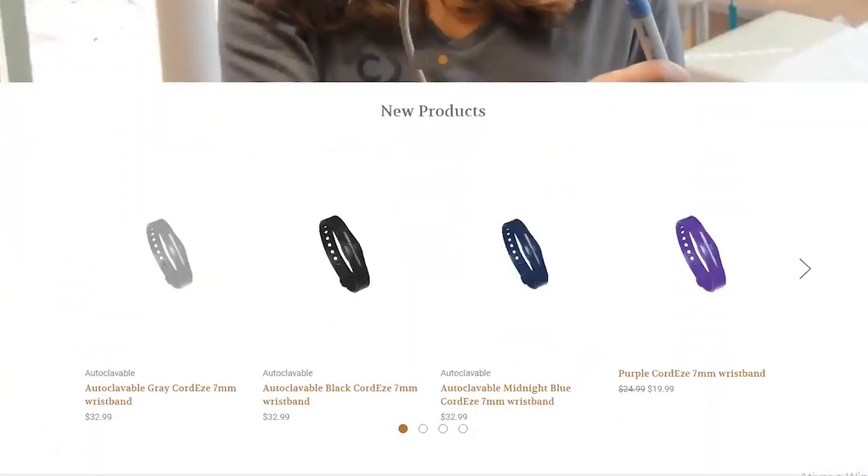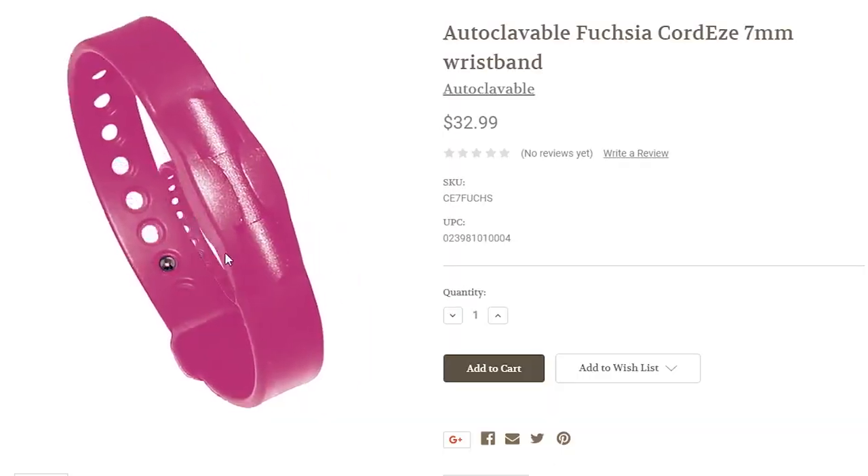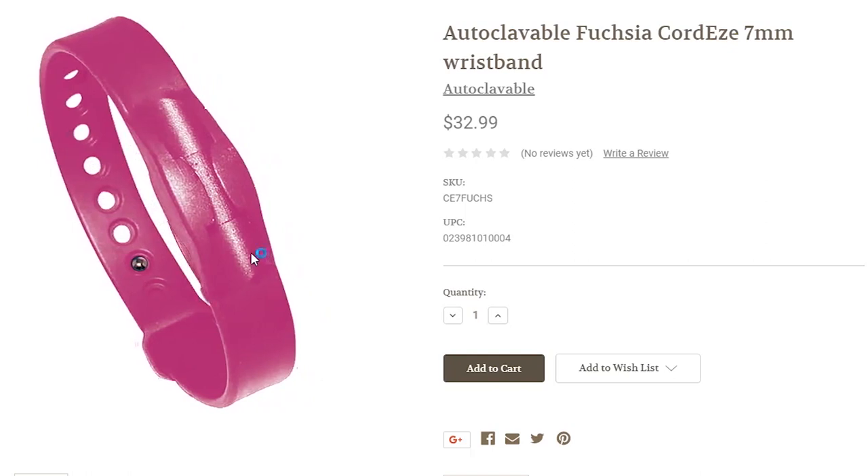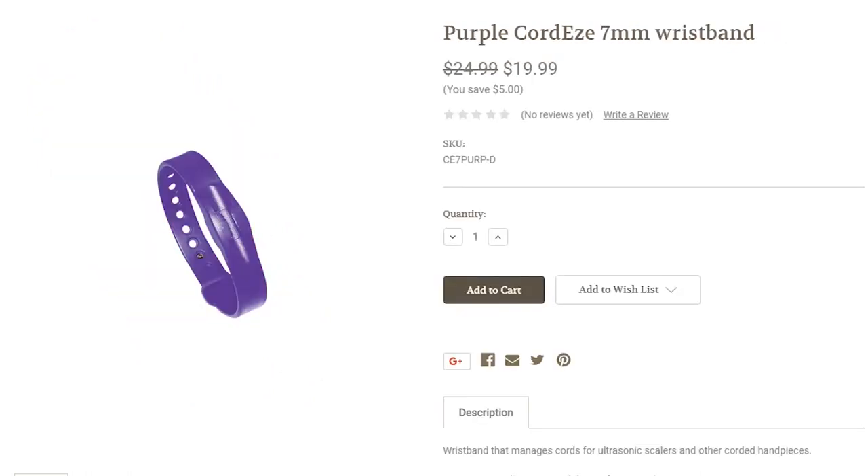Let me tell you more about the Cord Ease. It is about 0.7 ounces, it's fairly light, and it comes in all different colors. My favorite is Hygiene Purple, so that's what I chose. It does come in autoclaveable, which is self-explanatory, and it also comes in original. With the original, you're not able to autoclave it, but you are able to disinfect it using an intermediate-level disinfectant.